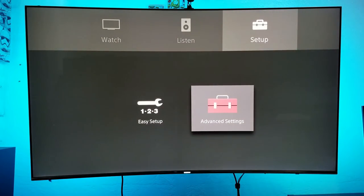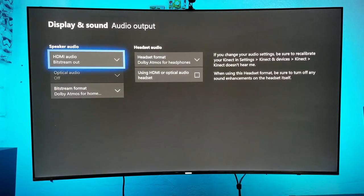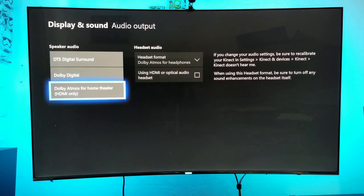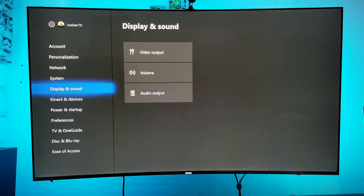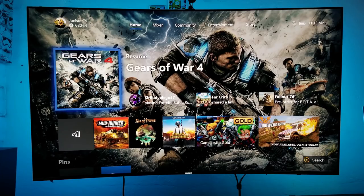Now let's go into the Xbox settings. Go to Display and Sound, then Audio Output. Over here you're going to have these options — make sure you use Bitstream out. That's the option you want, and now you should be able to get Dolby Atmos for home theater via HDMI only. Make sure you select Dolby Atmos for home theater, and that's it. You should now have Dolby Atmos on your games and some movies — 48kHz plus the vertical surround sound engine. Not every single game supports Dolby Atmos; there are only a few, but Gears of War is one of them.